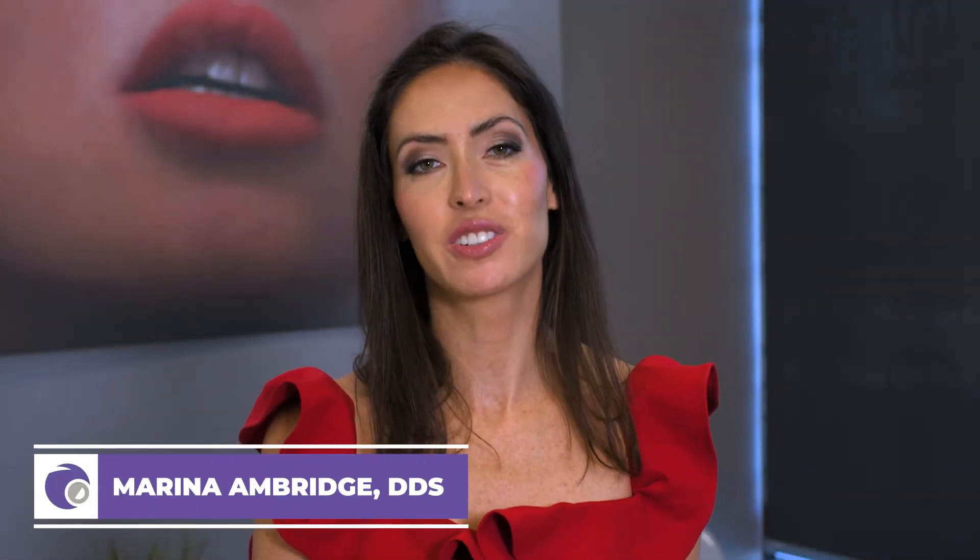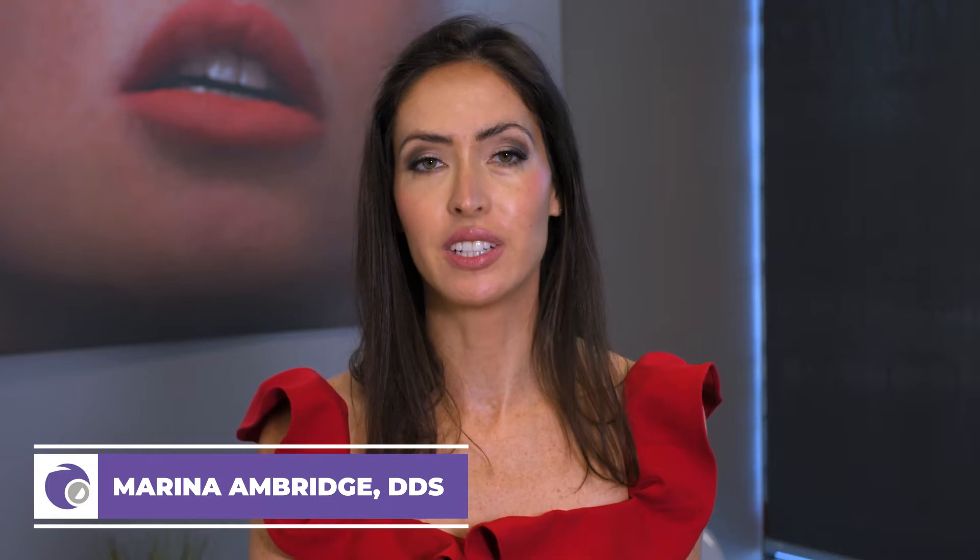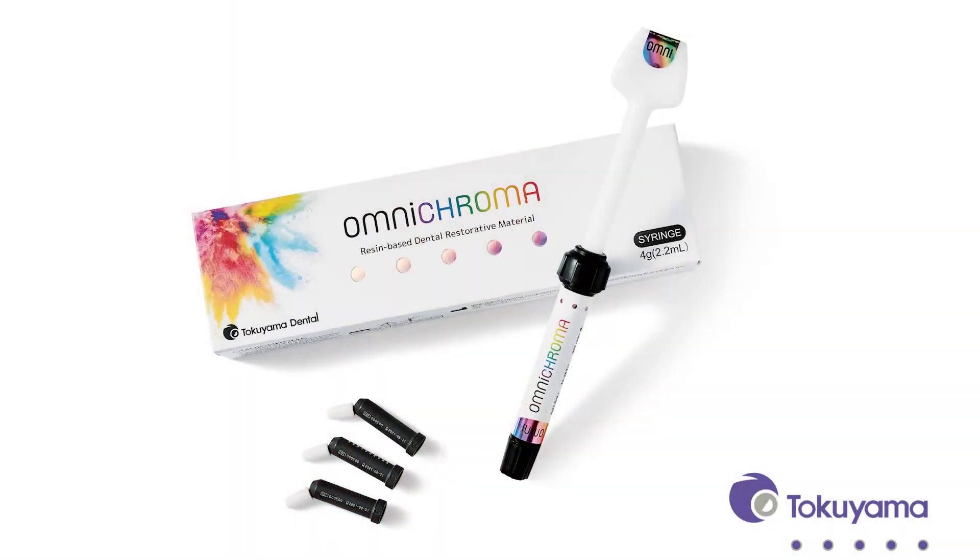Hi, my name is Dr. Marina Ambridge, and I'm a cosmetic and general dentist in Peoria, Arizona. I'd like to talk to you about OmniChroma and these amazing products from Tokoyama. OmniChroma is a universal one-shade composite that matches tooth shades from A1 to D4.